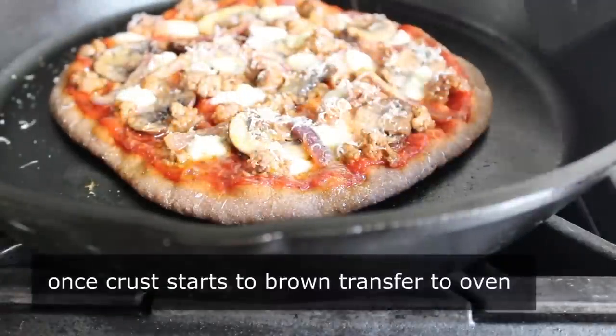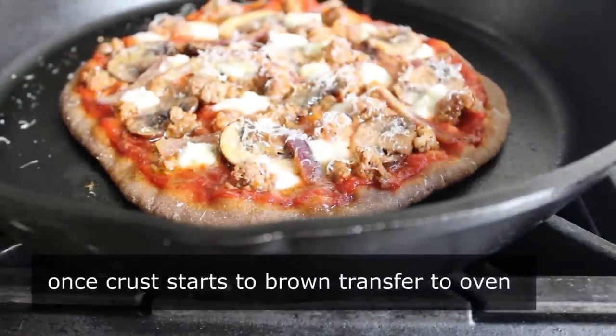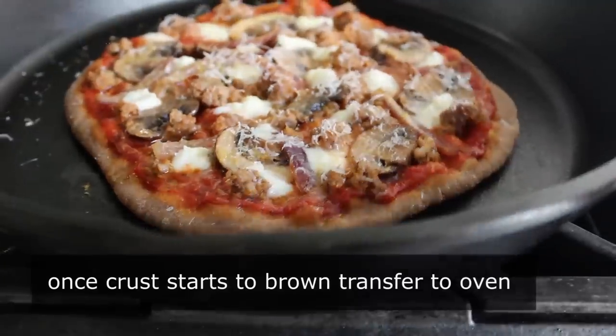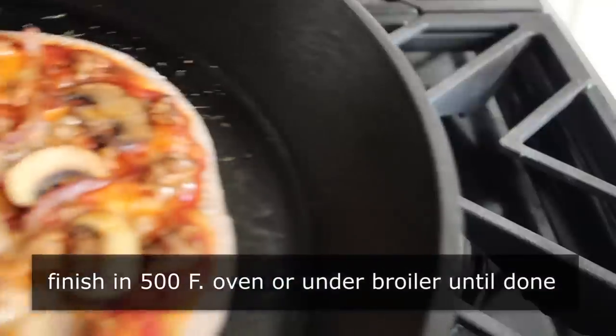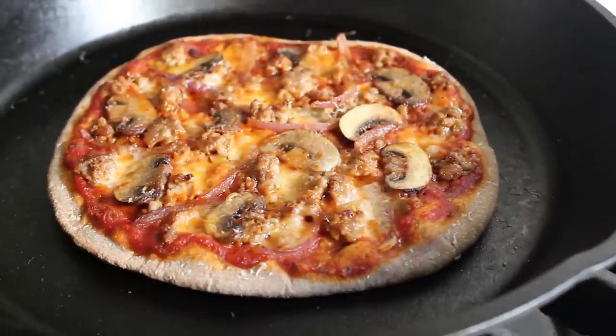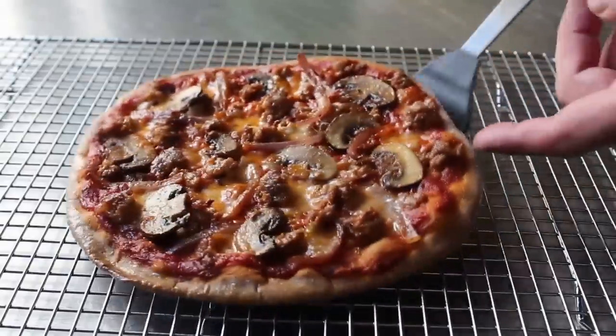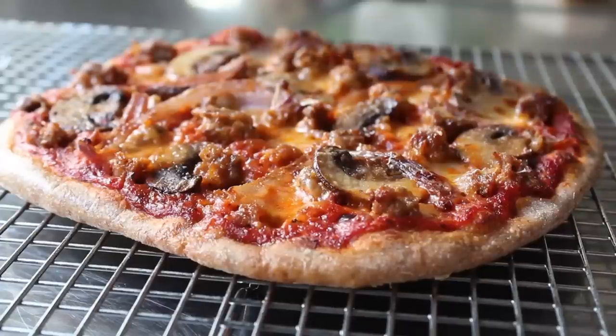And when we see the edges of the crust puffing and the sauce is bubbling, and we take a peek and can see that the bottom is starting to brown up — at this point it's ready to finish in a very hot oven or under the broiler until our toppings are done, which should take less than five minutes. So I popped mine in, I pulled it out, and I was looking at one extremely gorgeous pizza.